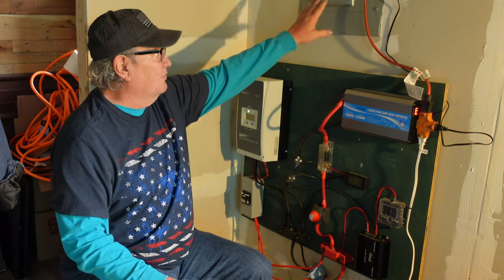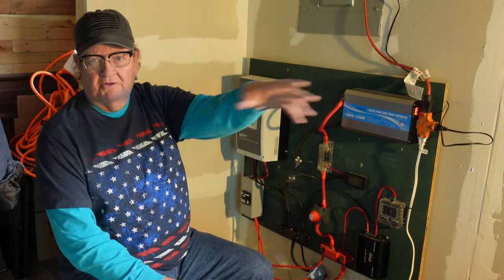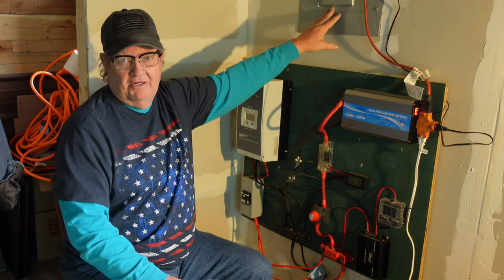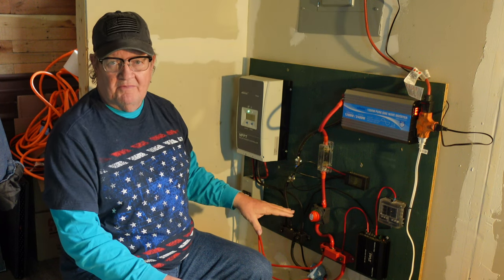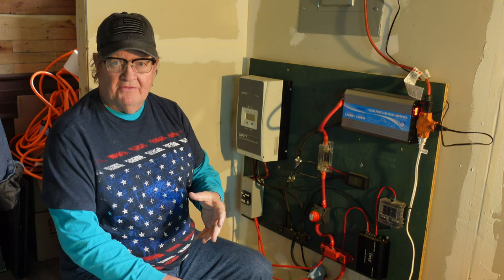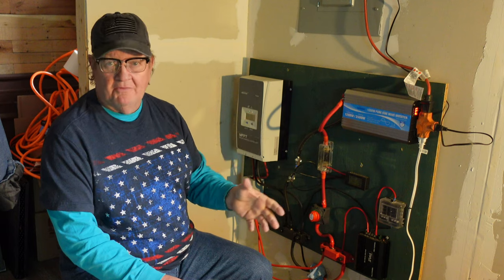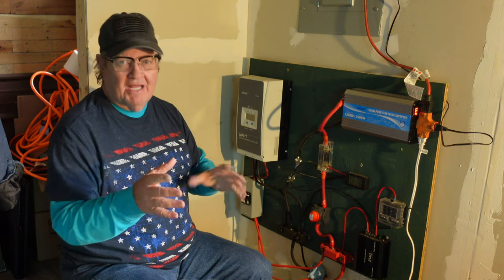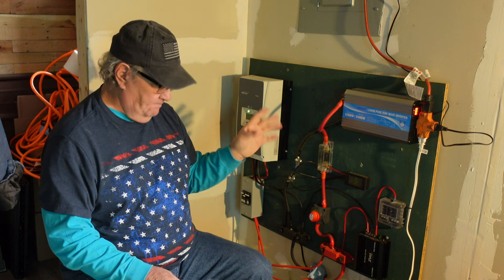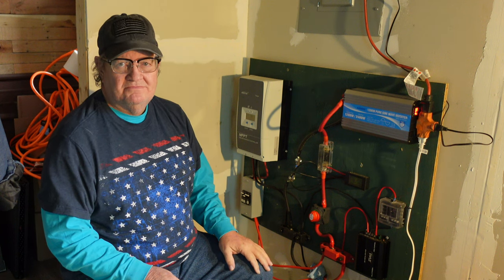This inverter is going to be wired into my service panel, so it will run all my lights, electrical outlets, and everything. I have a generator that's wired into this — if I didn't have the battery power, I can start the generator, it will run everything and charge the batteries while it's running. There are all kinds of ways to think about this and help yourself. That's how easy it is — that's all I've got to say.